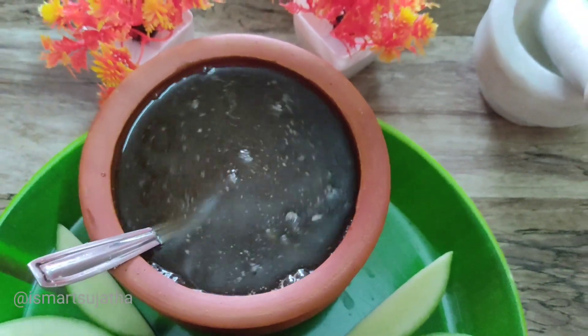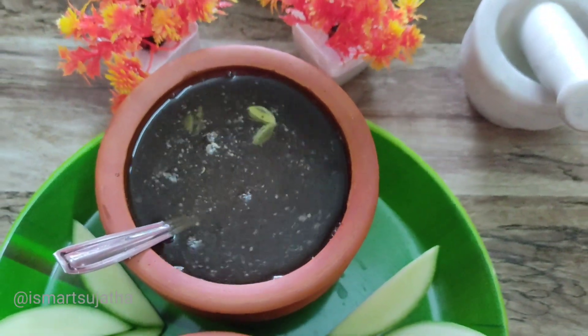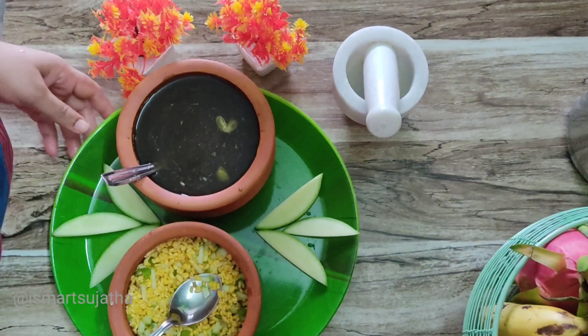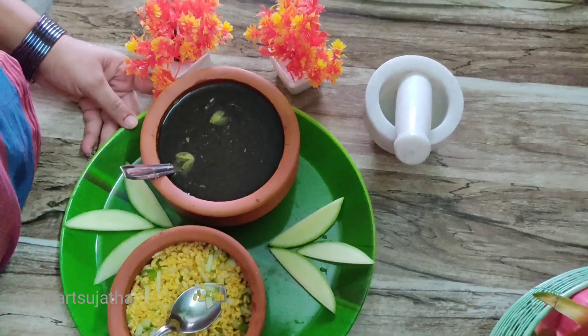Very simple. Ramalwari Prasadam Naiveddin. Then, we are ready. Now, let's do the Naiveddin.